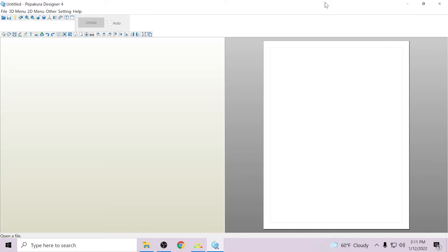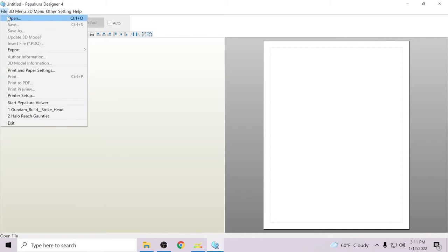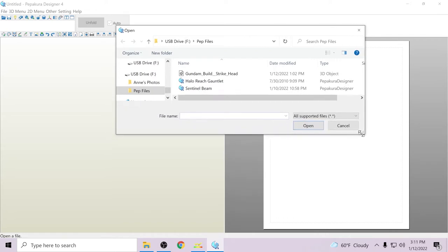We're going to go to File, Open, and right here I have a little flash drive with a couple things on it. There's our Halo Reach gauntlet from the previous video — I did not save that so it's still just the PEP file — but today we're going to be opening up the build strike head.